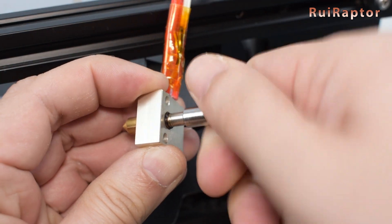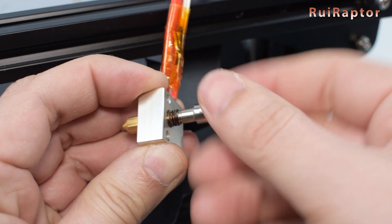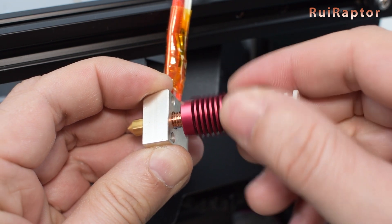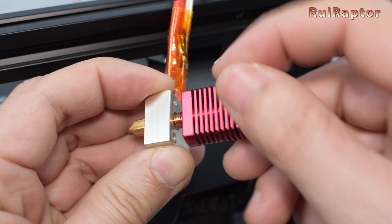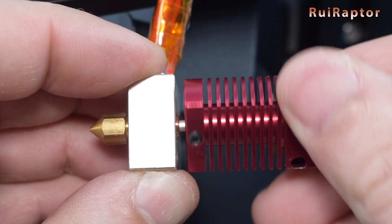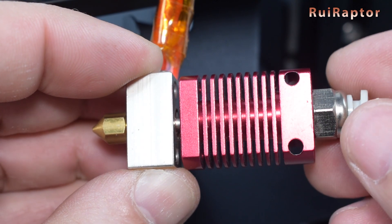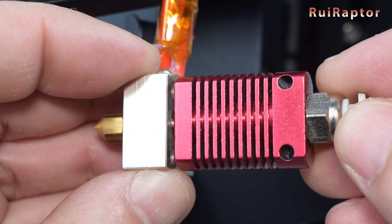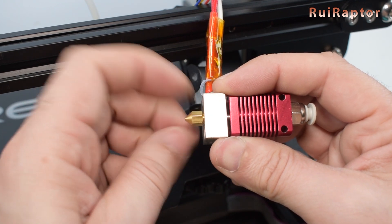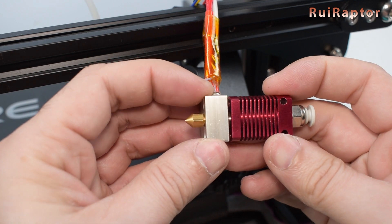Remove the stock heat break, then install the new heat break. Make sure the nozzle is still a couple of turns loose. Insert the heat break until the small end is flush with the heat block. Also make sure that the back of the heat sink is facing the back of the heat block. Screw the nozzle back by hand and make sure the nozzle does not reach the heat block.